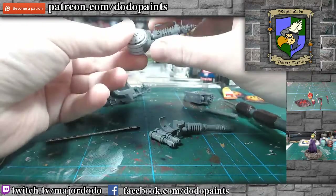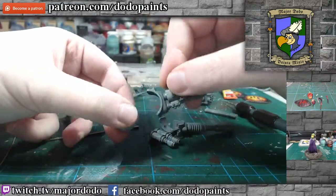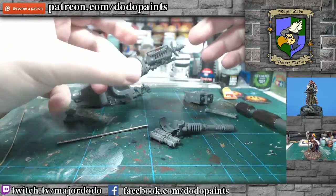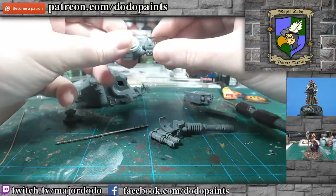I'll take it out so I can show you properly. It goes there, slots in, won't fall off. You can shake it, do whatever you want — it's snug and fit.